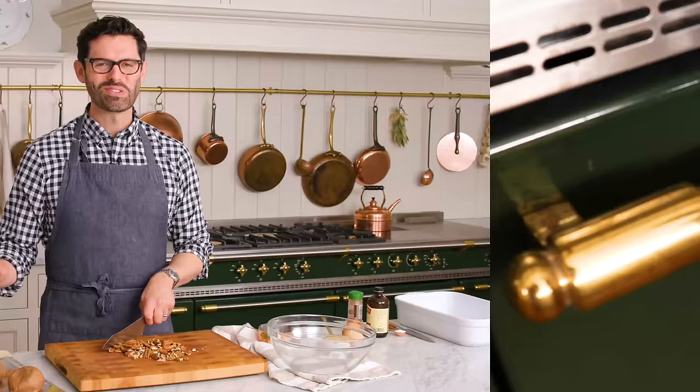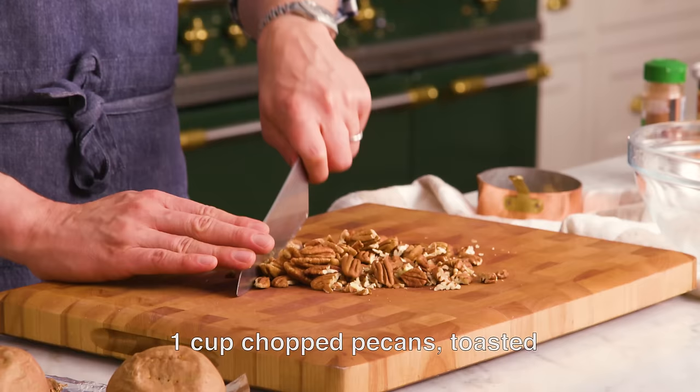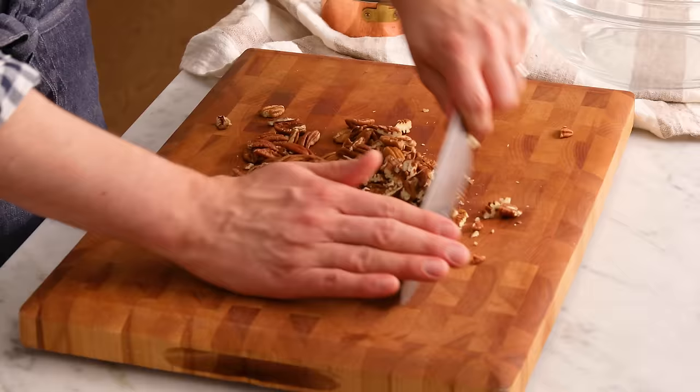My sweet potatoes are out of the oven, and while they cool down just a bit, I'm gonna roughly chop about a cup of pecans. I always like to toast mine, but it's an optional step. If you wanna toast them, just pop them into the oven at 350 for about 10 minutes, mixing them up halfway through.